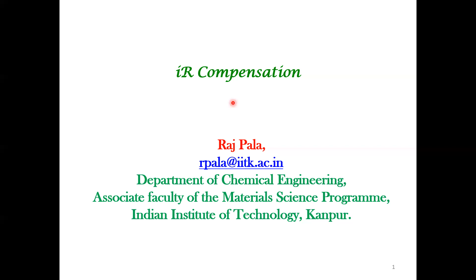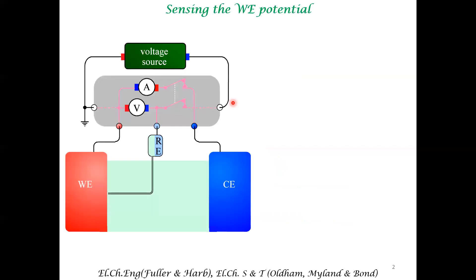Most of the electrochemical experiment is done via a three-electrode system. We want to be specifying the working electrode potential with respect to the potential of the reference electrode.